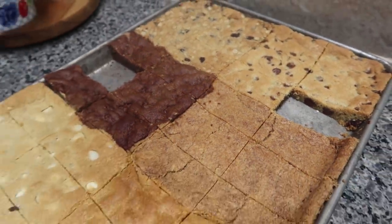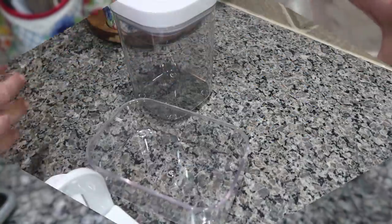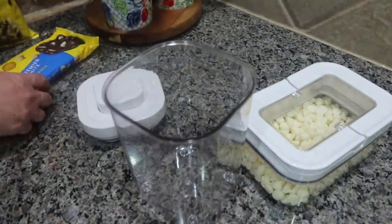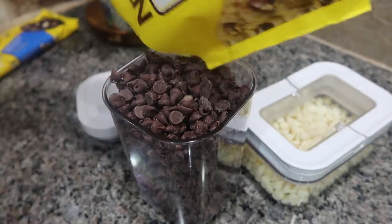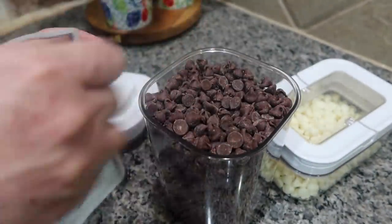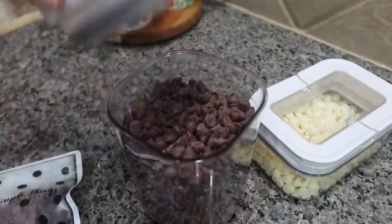Now that my cookies are baked and in a cookie jar, I went ahead and stored the leftover chocolate chips and white chocolate chips. I don't like to keep them in the bags — I feel like they last a lot longer in airtight containers. The chocolate chips were a little more than the container I pulled out, so I used these little reusable bags to take a few handfuls off the top so they all fit better.